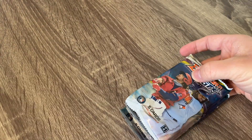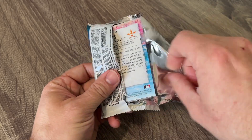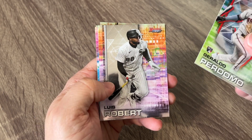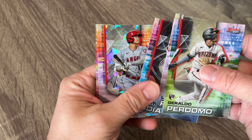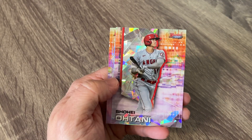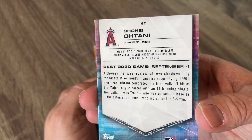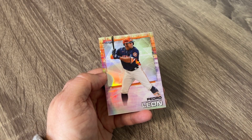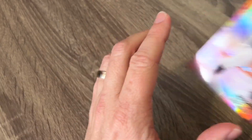All right, second mini box. Six packs. We've got a nice Louise Robert there. Nice Jonathan India rookie card — rookie of the year, naturally. We've got us an Atomic — Shohei Ohtani. Very, very cool. Those Atomics are really cool looking. And then we've got us a Pedro Leone refractor — that's our second Leone card there.